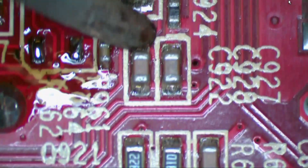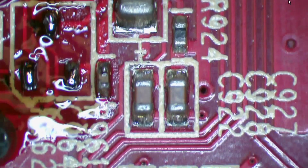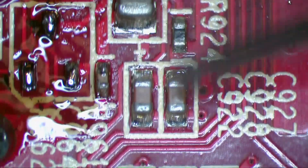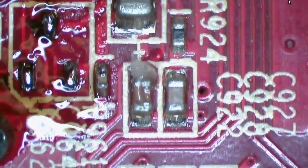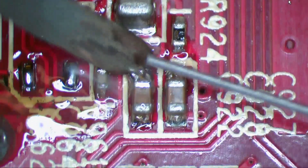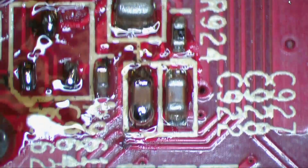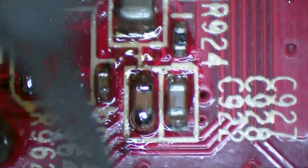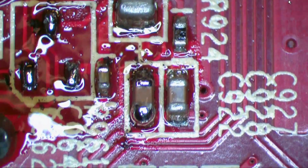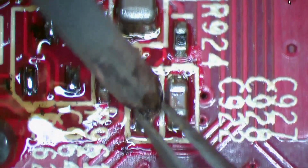Let's move on to a two-terminal component. Add a little flux. These kinds of components can be removed a little bit easier because sometimes if you heat them, they'll just end up flying off anyway. You can do the wick method — wick one side or the other. If you want to get lazy and you're just trying to remove the part, you can just hold the iron on top of the device and remove it like that.